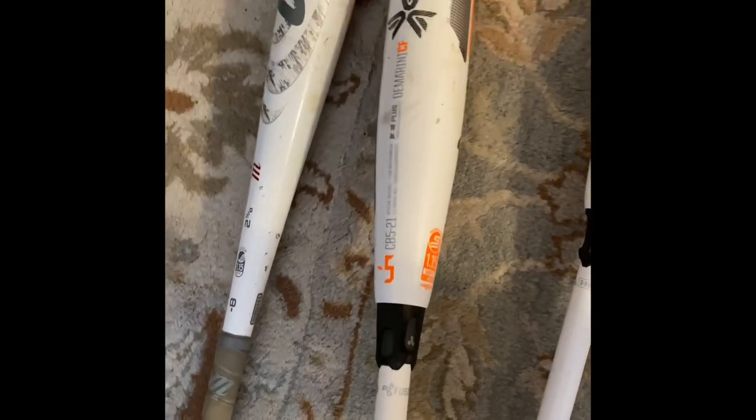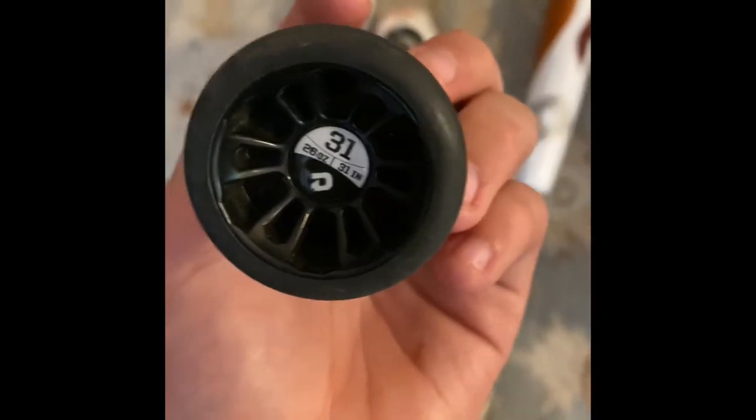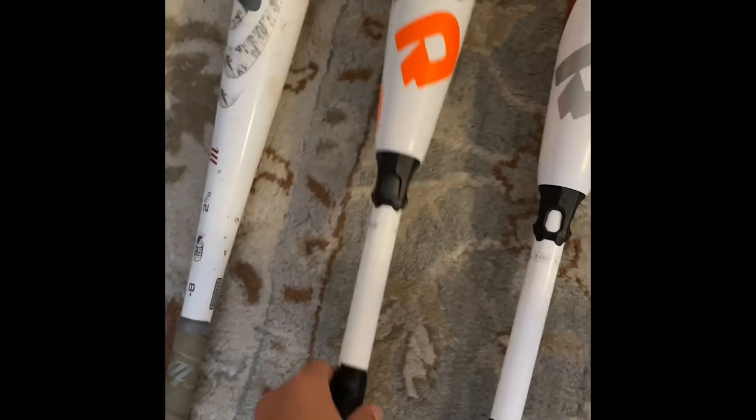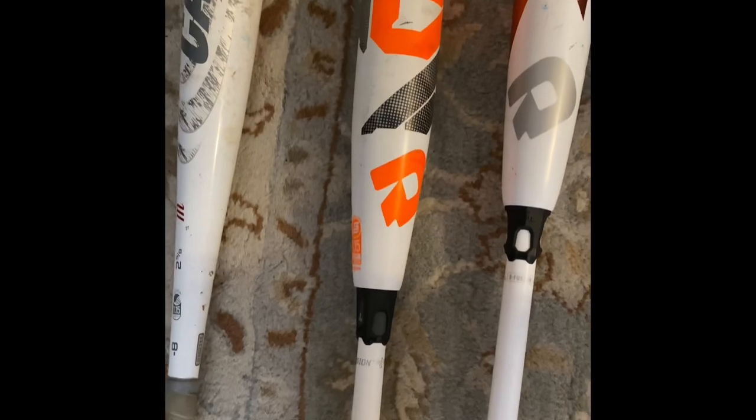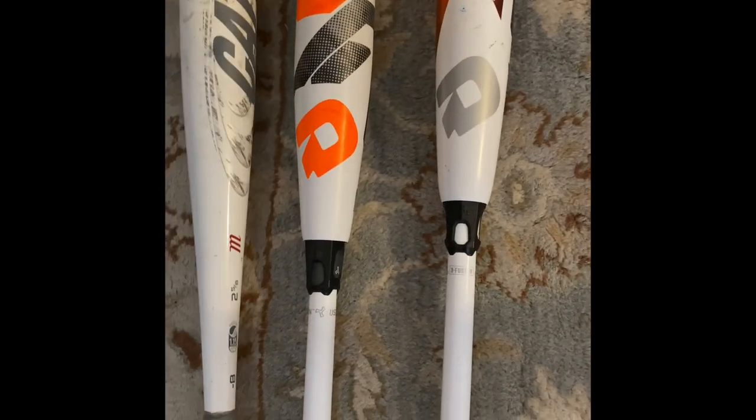This is my drop five — I use this in games. Love this bat. It's a 31 inch, drop five. Great sweet spot, actually hits the ball really far, and it's got great pop.